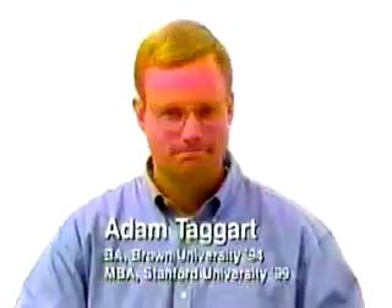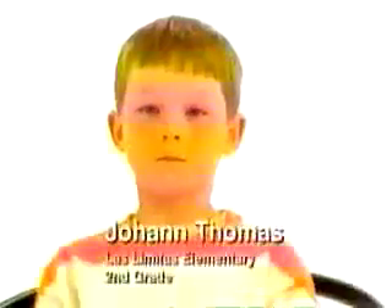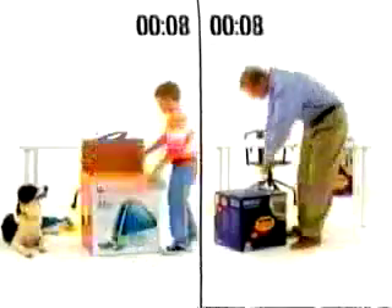Meet Adam Taggart, age 26. He will be assembling a Hewlett-Packard Pavilion 8250. Meet 7-year-old Johan Thomas. He'll be setting up an iMac. Johan will be assisted by Brody, a Border Collie. Let's start the clock and see how long it takes to get from out of the box onto the Internet.